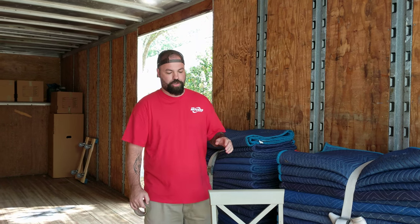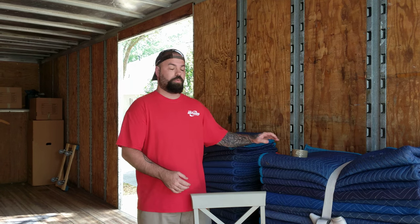Hi, I'm Dom and today I'm going to show you how we pad wrap furniture so that it doesn't get dinged or damaged in between loading and unloading locations.